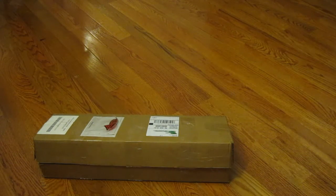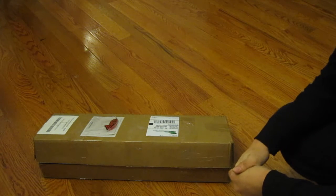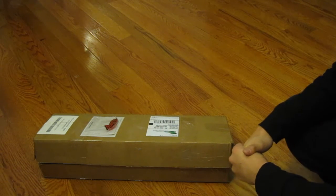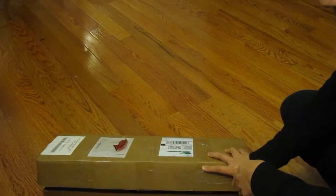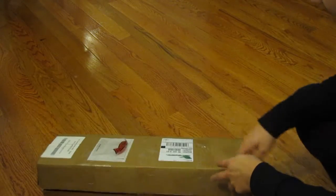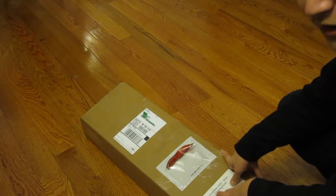Hey YouTube, this is my unboxing of the TNW ASR rifle, or the Aeros Survival Rifle. I just got this from my FFL and everything you see here is what will come with the 9mm version.